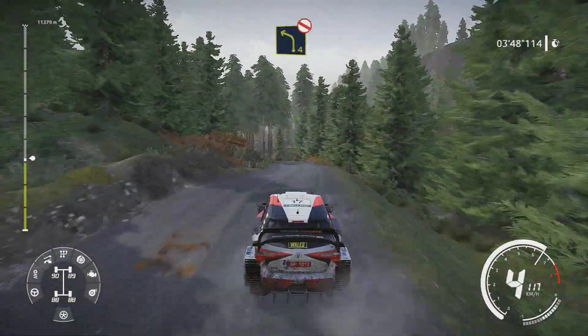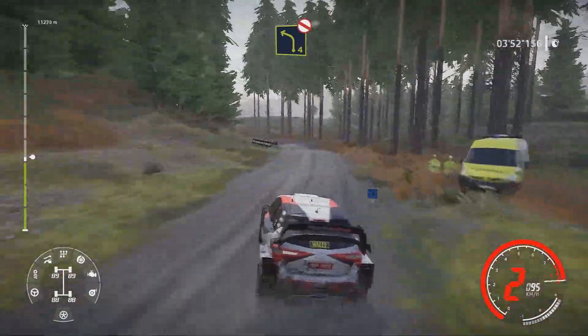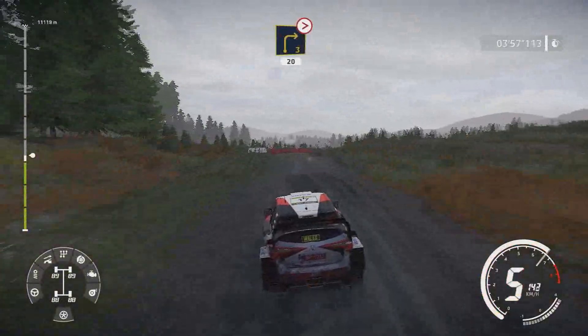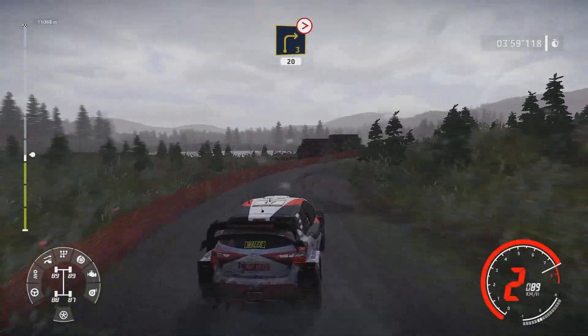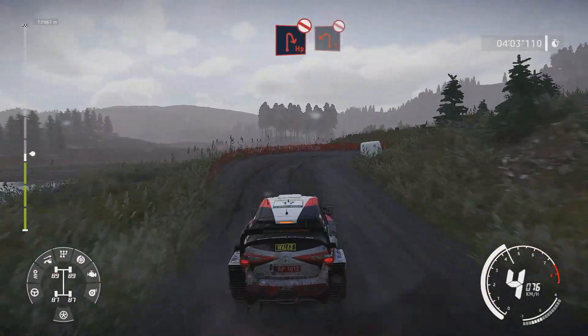And left 4 very long don't cut bumpy. And right 3 medium tightens over bump 20. Hairpin right don't cut into left 1 don't cut.